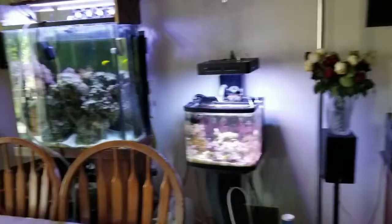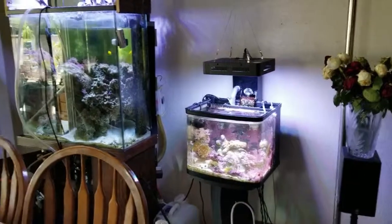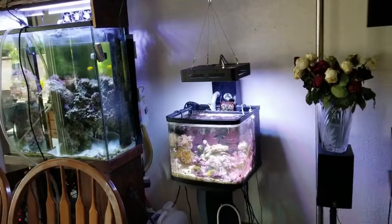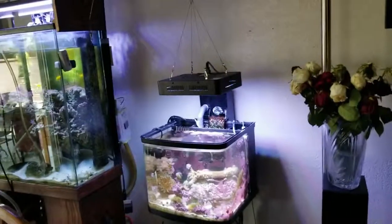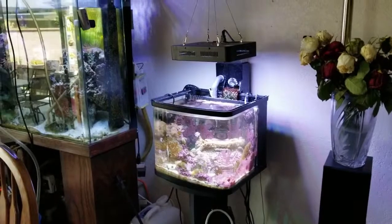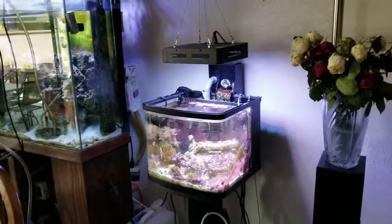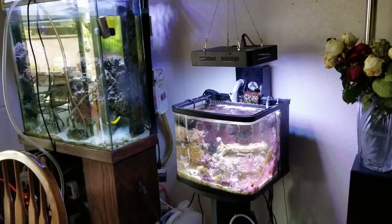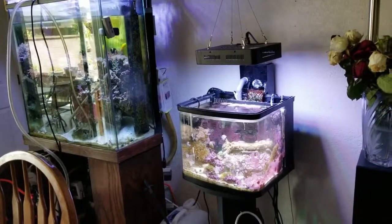What's up everybody, this is Holzer. Now that all the festivities are done — my mom's birthday, Mother's Day — I decided to do a little cleaning now that I have a bit of free time before the wife comes home. I want to give you a quick update of what's going on.